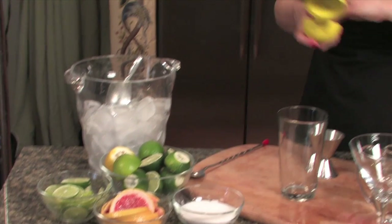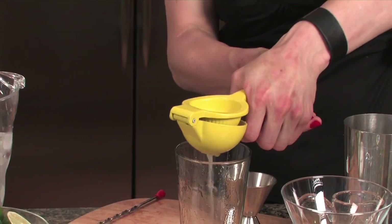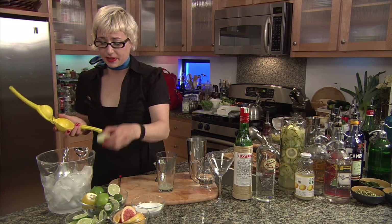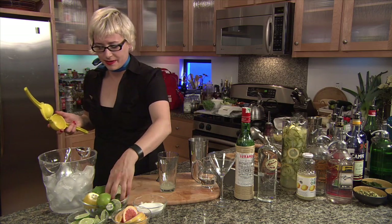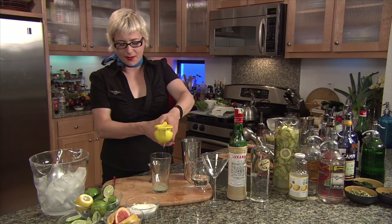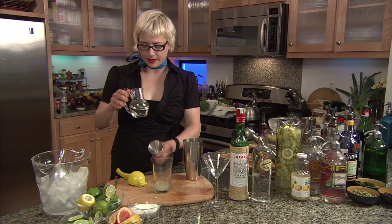What we want to do is put some fresh lime juice in the drink. I bet there's no fresh lime juice in any daiquiri you've ever had. This is such a good drink. We put in about an ounce. Sometimes these limes aren't too juicy, so I'm going to have to squeeze two limes in there, but we're looking for an ounce. They're really making me work for it. So we need about an ounce of fresh lime juice.